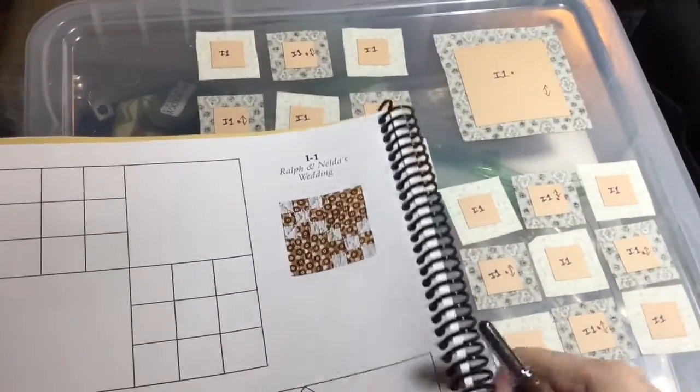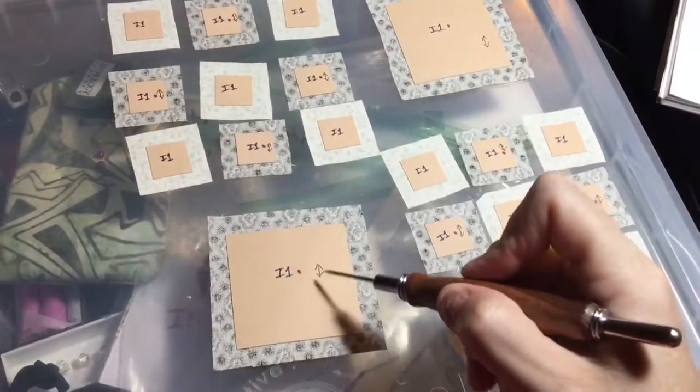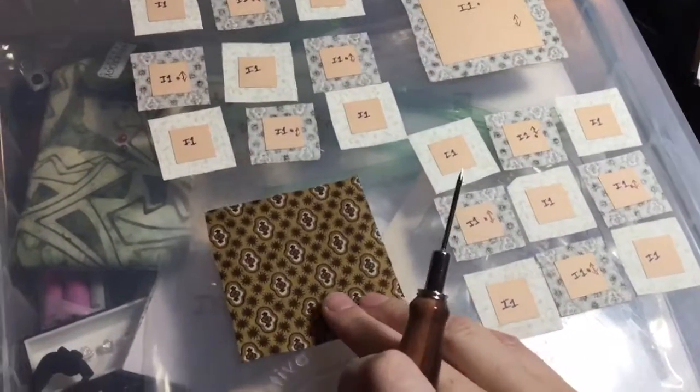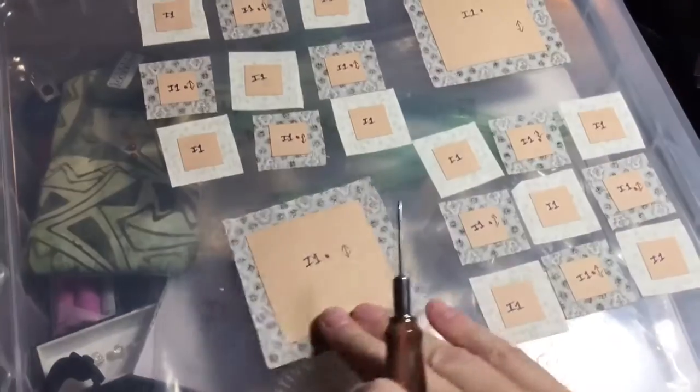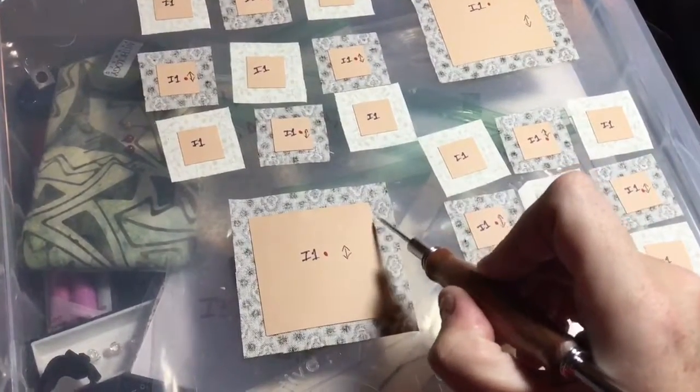I have my pieces laid out already right here and I have a directional fabric, so in my block prep I did up and downs because it matters whether or not my fabric is this way or that way. So all my fabric is going with this little medallion going up and down.